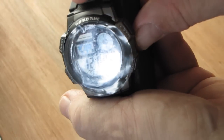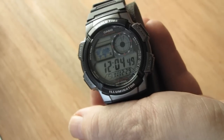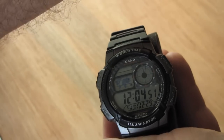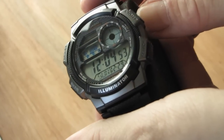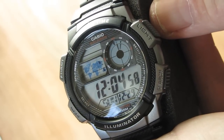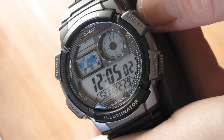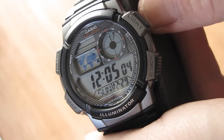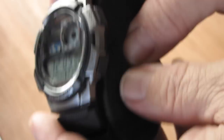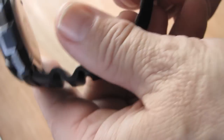It's protected with that cellophane-like plastic. Okay, that looks really nice and the time is exactly right. It is Sunday and it is 12 o'clock. Okay, let's take it out of its foam and put it on.